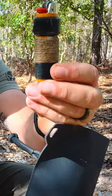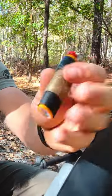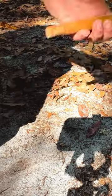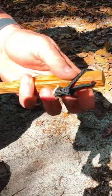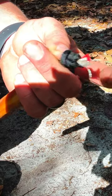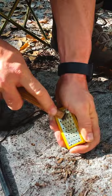I did a video on how to soup up your lighter to make it better. I also keep some fatwood, and through the fatwood I got a hole drilled with some paracord that has red fire starter in it.